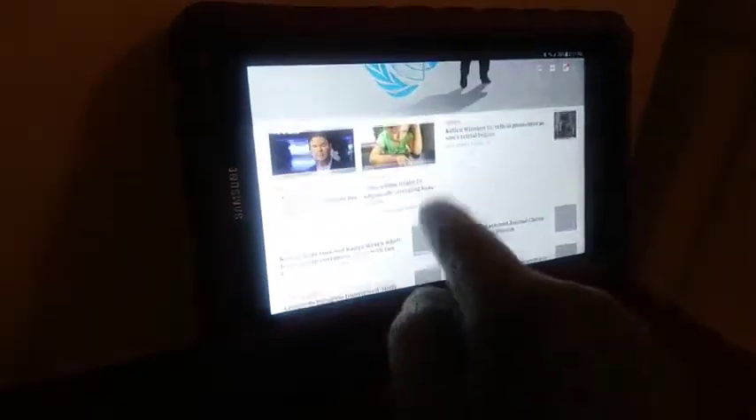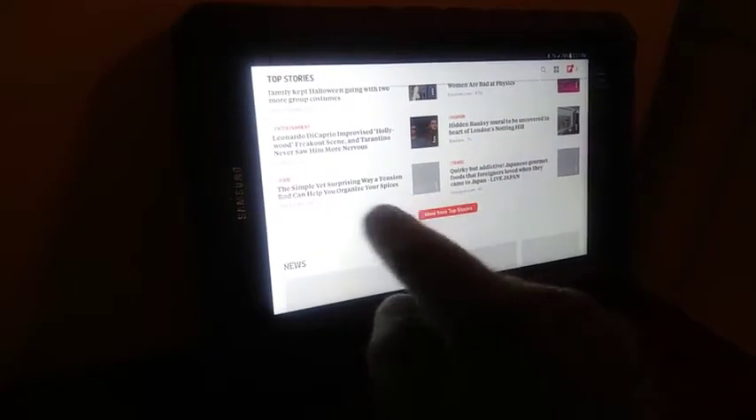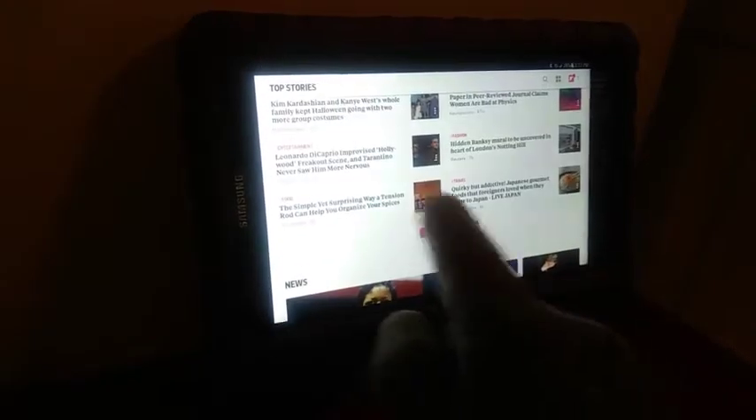You can see it works perfectly — scrolling, clicking, swiping, everything you need to do. Love them.